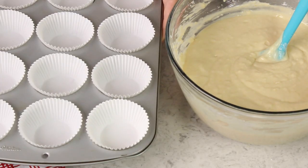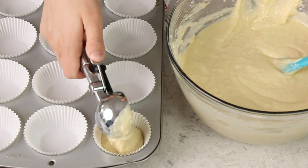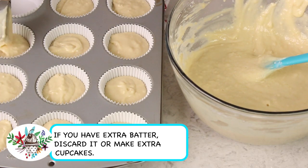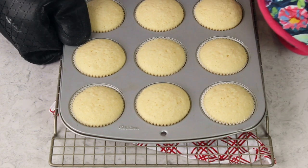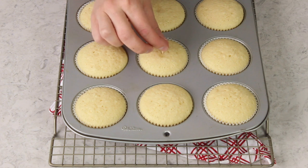This recipe makes 24 cupcakes but can easily be cut in half if you prefer. Line your muffin tin with paper liners and fill each liner about three-quarters of the way full — do not overfill or your cupcakes will cave in. I like to use an ice cream scoop to neatly and evenly divide the batter. You'll bake two trays, and I prefer to bake mine one at a time. They need to bake for about 17 minutes at 350 degrees Fahrenheit. To check doneness, touch the tops to see that they lightly spring back, and insert a toothpick in the center — it should come out clean or with a few moist crumbs.